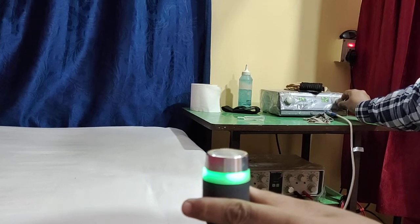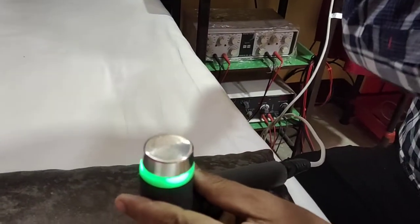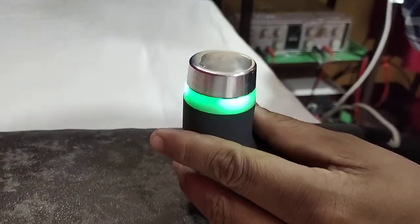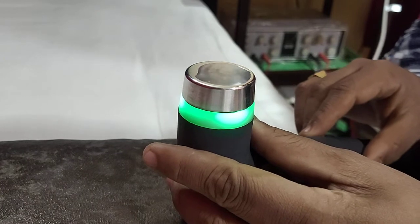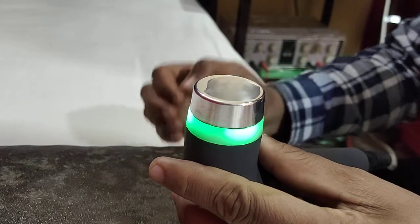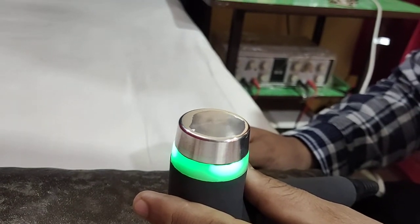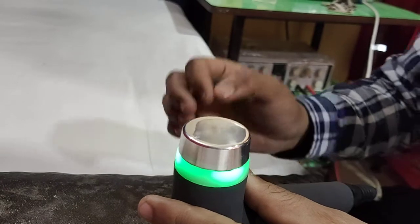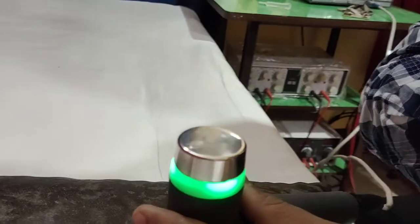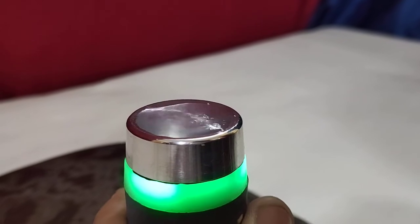I will now switch on the ultrasound and slowly increase the intensity. As I increase the intensity, you can see from the middle of the ultrasound head the waves are coming up higher, and from the surrounding area the waves are coming up lower. It looks exactly like a fountain, and that is why this test is called the fountain test.